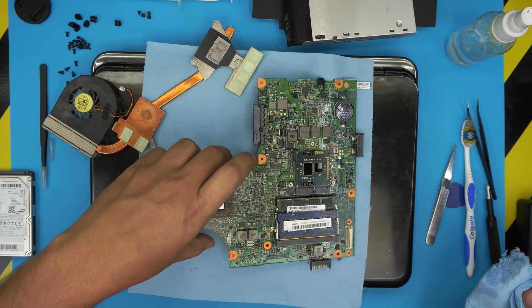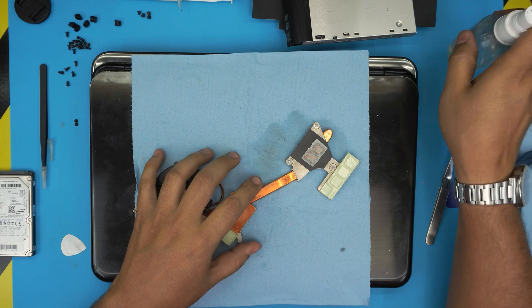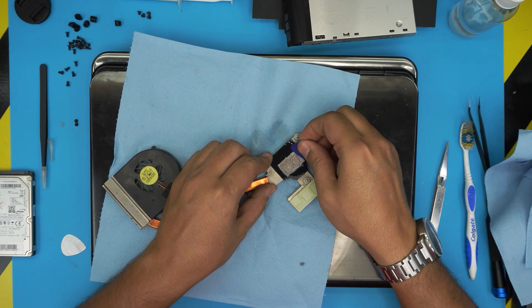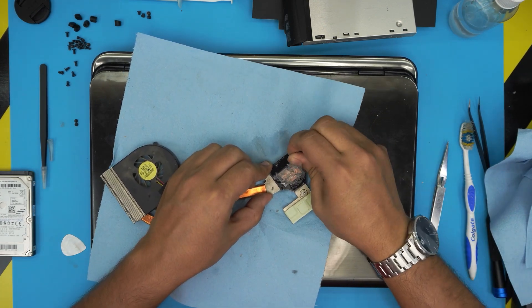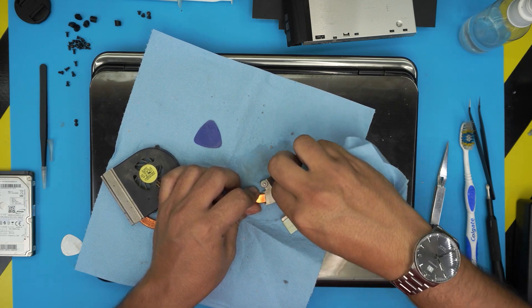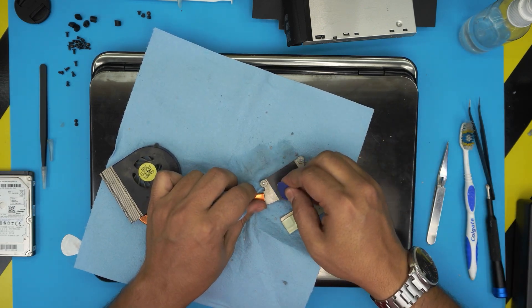Now put this aside and grab the heat sink. Soak it up again with a little alcohol and work on it — the paste is really tough. This is why you should repaste often: you don't want to get to this point where it becomes rock solid. This is bad.